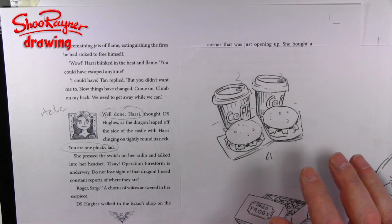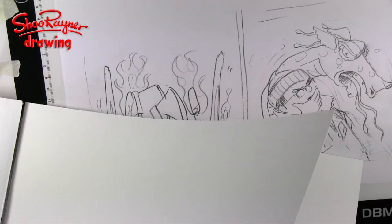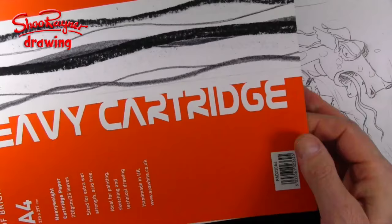So I've done the finished drawing in ink and I'm going to paint it in grayscale because it's a black and white book. I'll show you how I got to that point. The paper I'm using is Seawhites of Brighton heavyweight cartridge — I've really come to find it's just really good for the job.